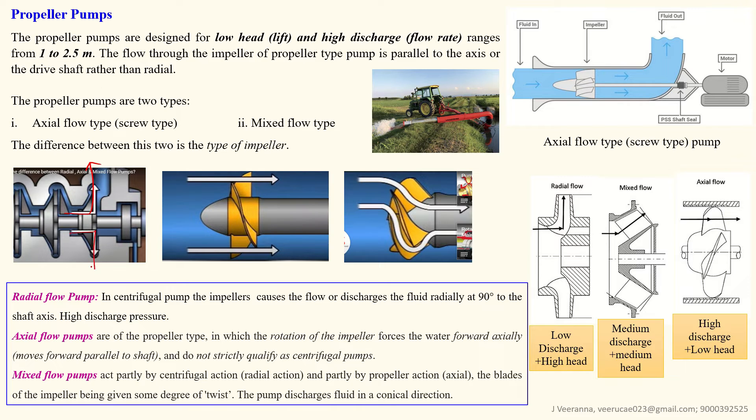In radial flow, the water comes to the impeller in the straight direction similarly, but the rotation of the impeller throws the water in the perpendicular direction — 90 degrees — that is called radial flow. In mixed flow, which is a combination of centrifugal and axial, the water comes along the shaft direction and exits diagonally — not straight and not radial, but diagonal. This is called a mixed flow pump. The only difference between these three types is the design of the impeller.